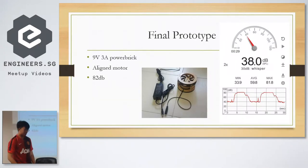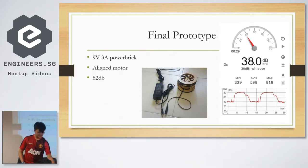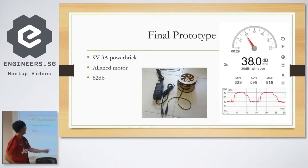So I went to Sim Lim and bought a power brick that cost a bit too much. It was 9 volts and 3 amps, so I wired everything up and it measured 82 decibels. I thought it was quite loud. I was testing it at home at 10pm and then I realized it was 10pm.